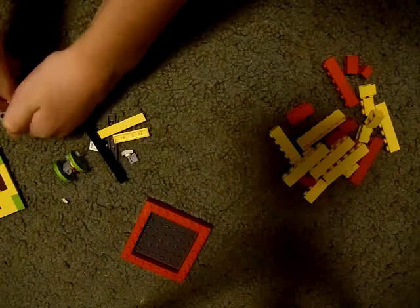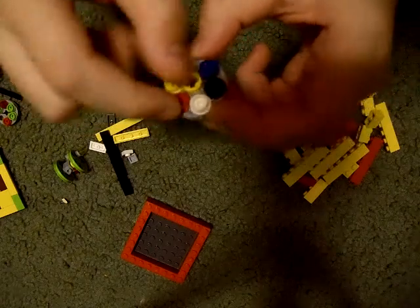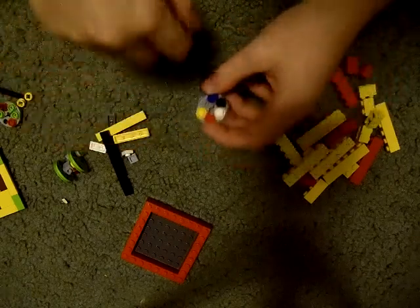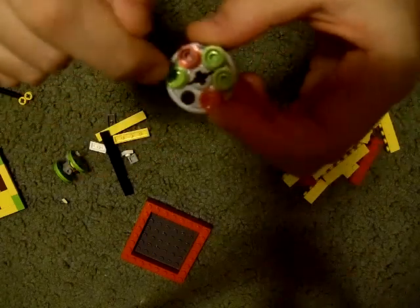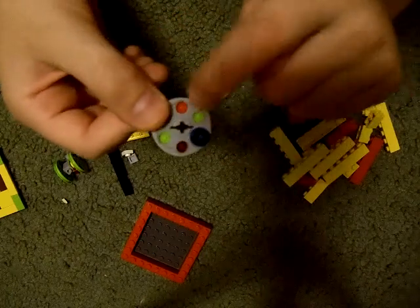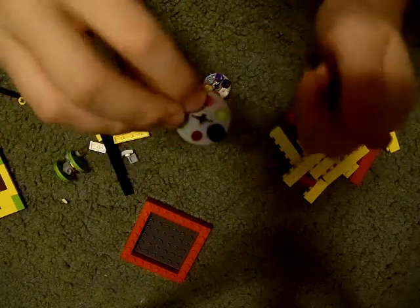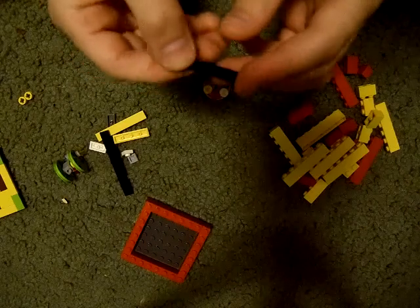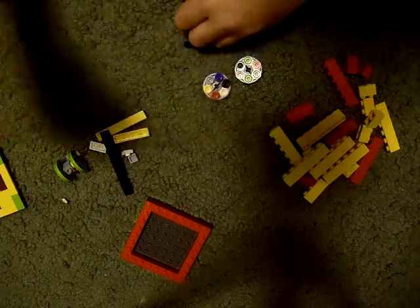Now, to make the next piece, you are going to need a ring that has six different colors all the way around. Notice how I said 'different.' A ring that has five colors, leaving one empty, and on the other side, one dot on any of the colors except for the empty one. One little black stick, two yellow rings, and a 1x1 with a hole in the middle.